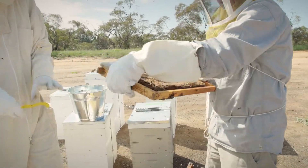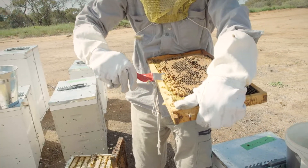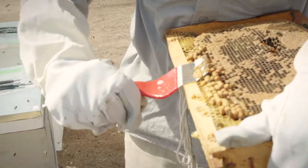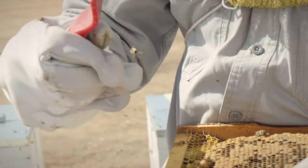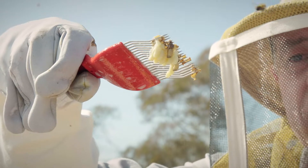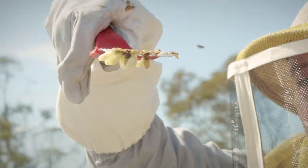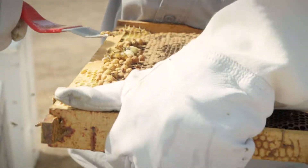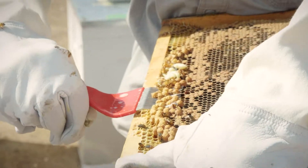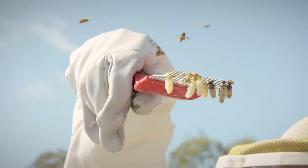We put the uncapper in and we slowly tease out our drone pupae. If Varroa was on that, it would stand out — being copper-red or brown colored — on that beautiful white flesh. Easing it up slowly, you get a really good view all the way around.